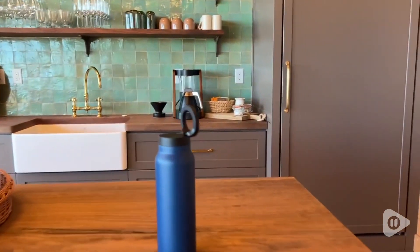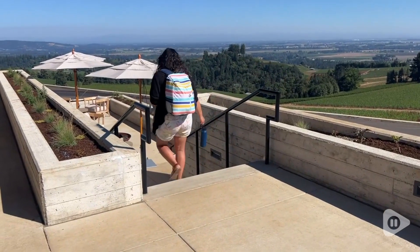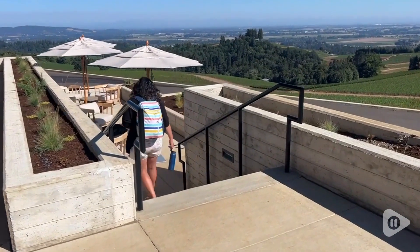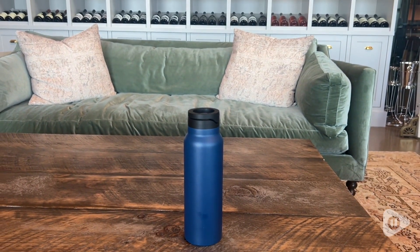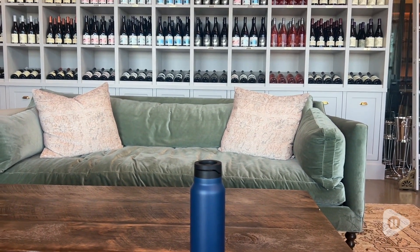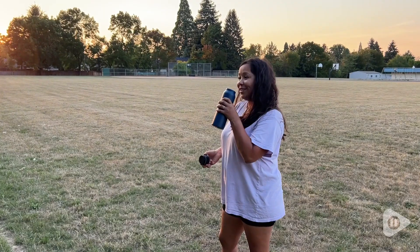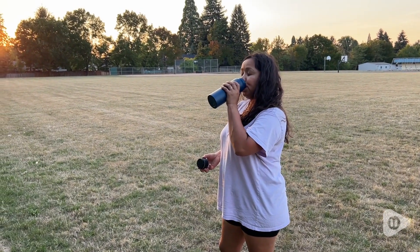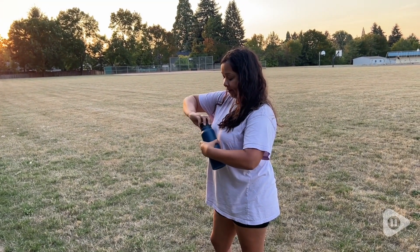This water bottle can easily act as a tripod and has come in handy when I've wanted to capture moments, and I don't have to worry about my hands being shaky. Another few things that I absolutely love is that it is leak-proof. The magnet is very strong, so I'm not afraid my phone is going to go anywhere, and I'm able to use it at a variety of different angles.